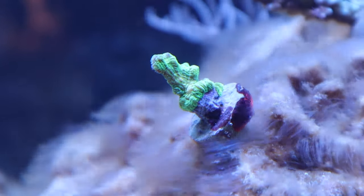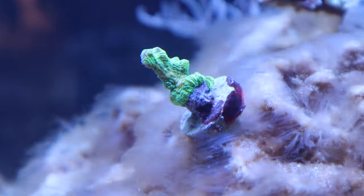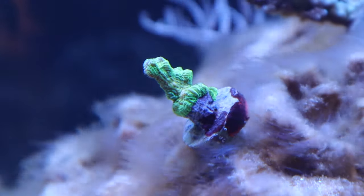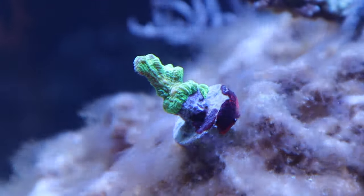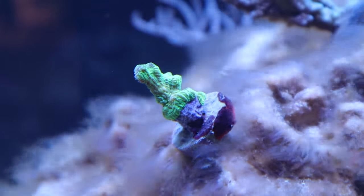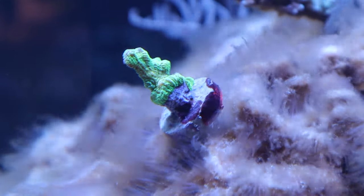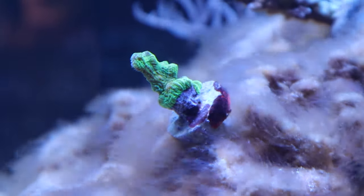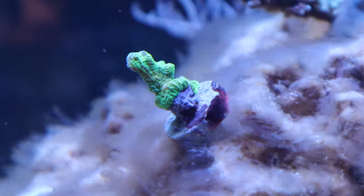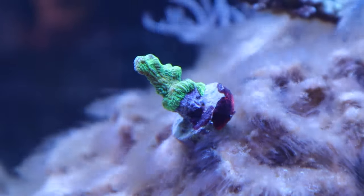And the final coral of the day is a Space Invaders pectinia frag. I've been wanting one of these for a long time and finally managed to get one. As many of you know, these things as they get bigger just fluoresce green with yellow and are just beautiful pieces. This should bring some nice bright fluorescent colors to add to the rest of the stuff in the tank, especially when the blue lights are fully on. That's it for the additions to the tank.